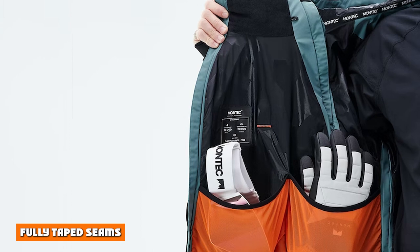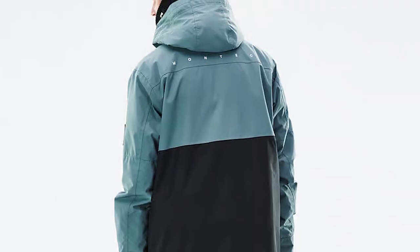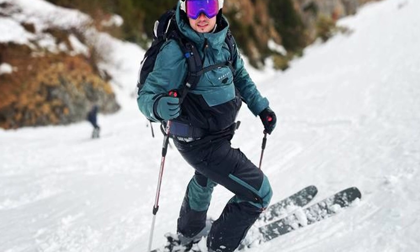Fully Taped Seams. We fully tape our seams to make sure water can't get in. The seams are the weakest point of any garment, so by using a special tape that makes them totally waterproof, you can ride in the deepest powder or the gnarliest storms with confidence.